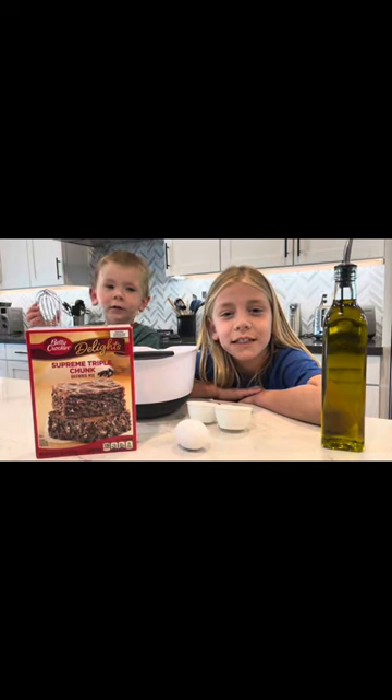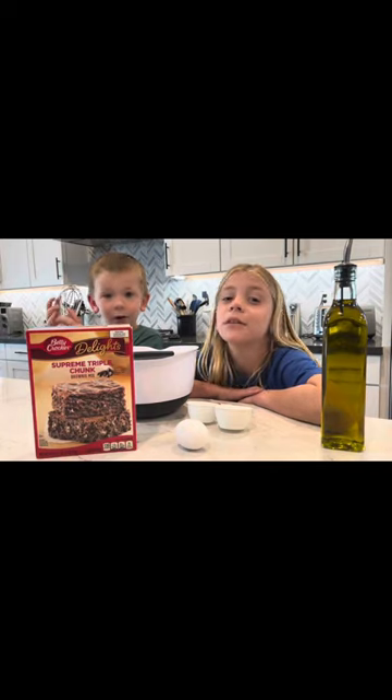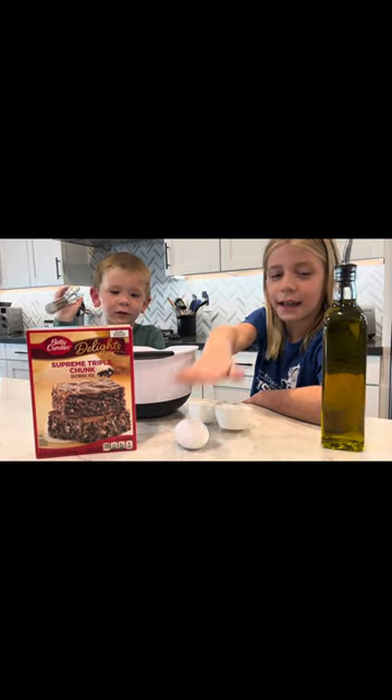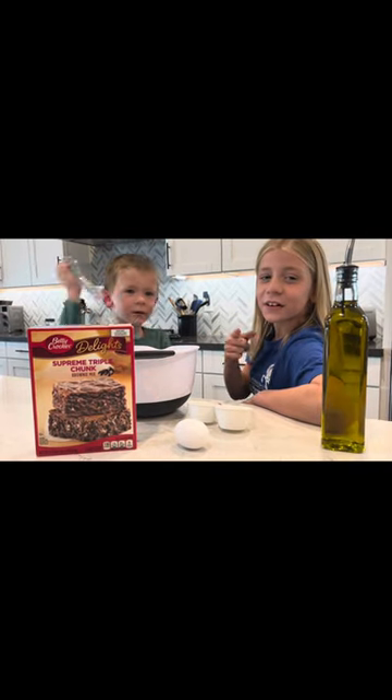Hi guys, welcome to our channel. So today we're going to be baking brownies. It's real easy. We just need a brownie mix, an egg, and oil. Let's get started.